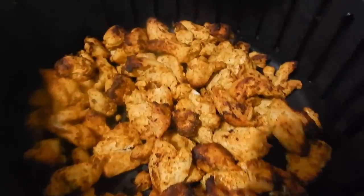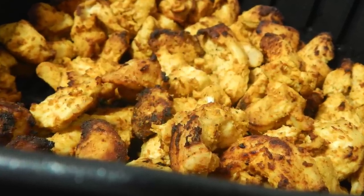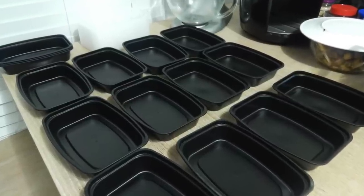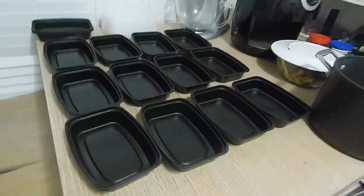It's all done in about 15 minutes. I had to split it into two batches because I put too much in at first. So 15 minutes for each batch of chicken, and I did it in two parts.